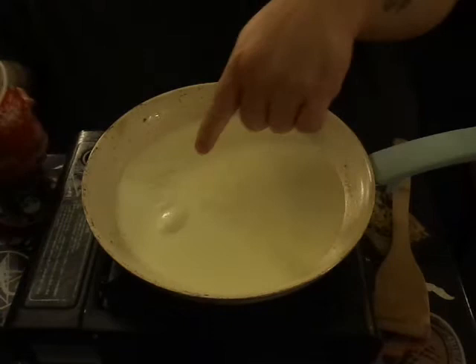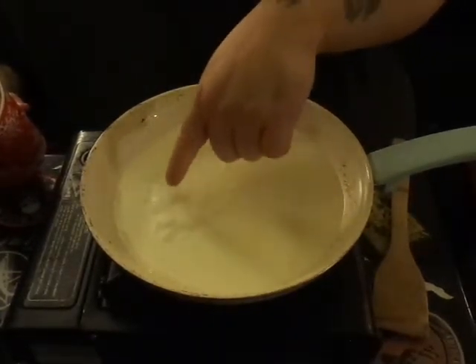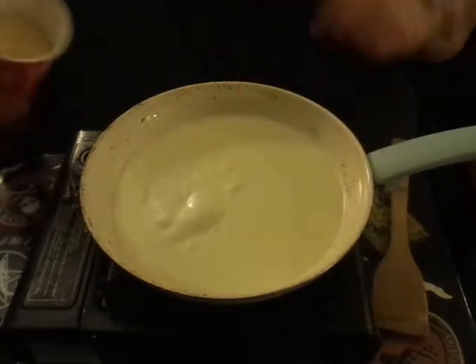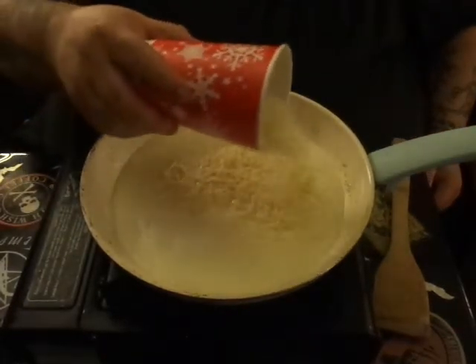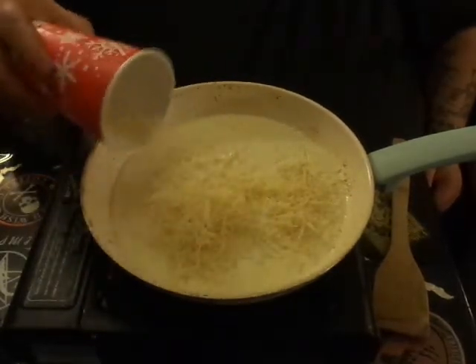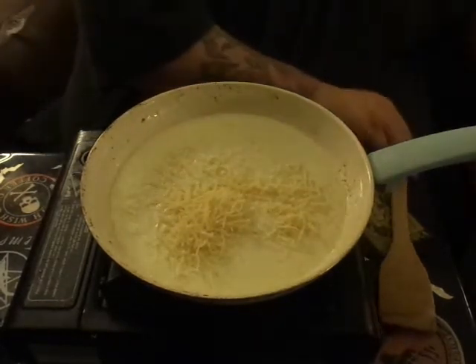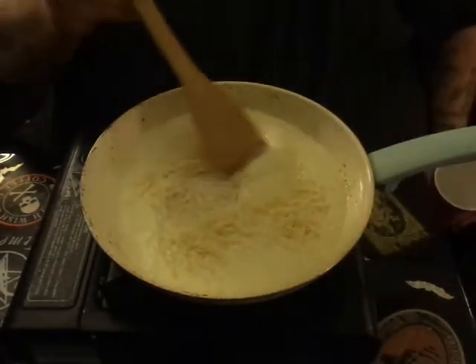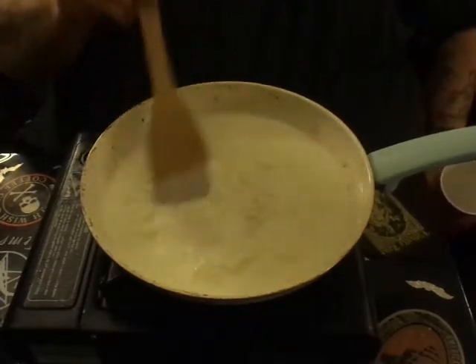Once you start to see the bubbles forming, you start shaking in an entire cup of parmesan cheese. I know what you're thinking — that's a lot of cheese. It is, but it's really good. Then you want to start stirring that in. It's going to seem a little thin at first...